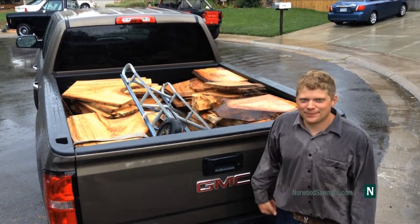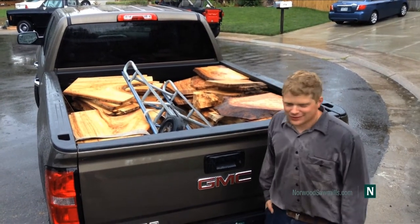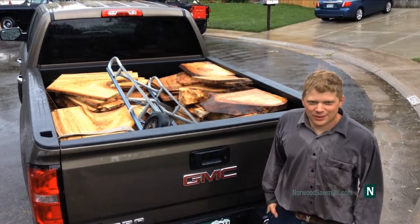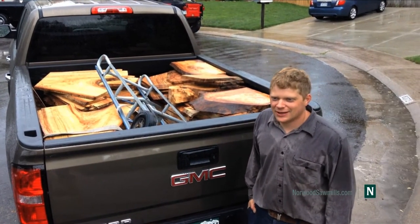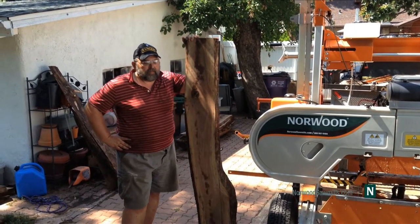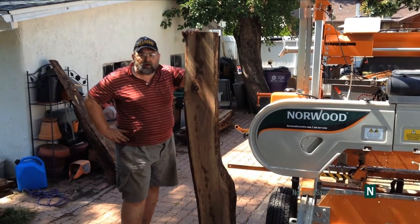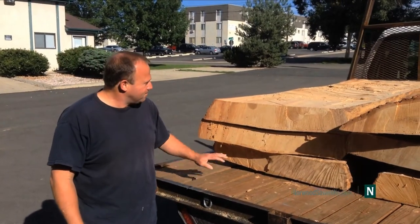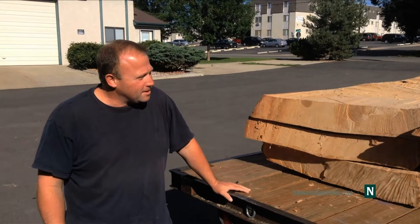I had some silver maple cut up into a couple of different cross cuts and boarded up some. We're going to get some quarter sawn over at the shop. I hired Wilford to mill up my black walnut tree here at my house in Denver, Colorado. I'm going to have a maple tree cut — I think it's a silver maple.